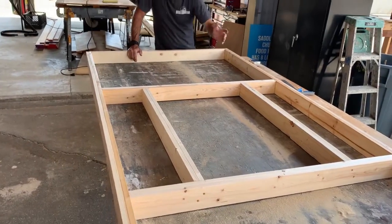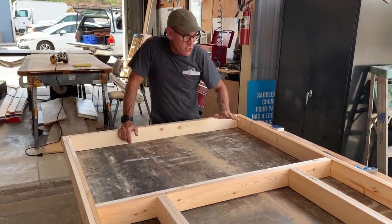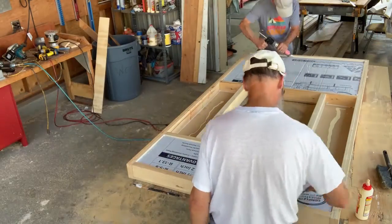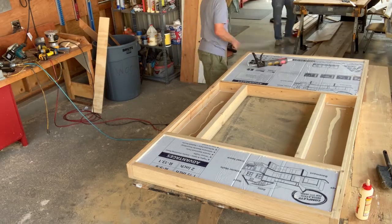This wall has a window in it, so we're framing it differently, but we're going to sheet it the same way — MDF on the bottom, a couple layers of foam, then plywood on the inside of the wall.